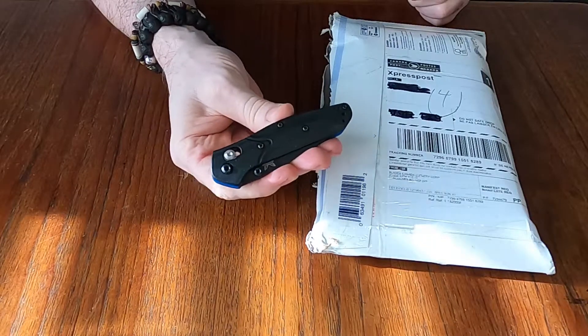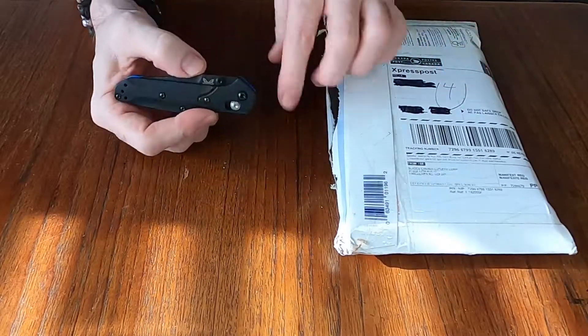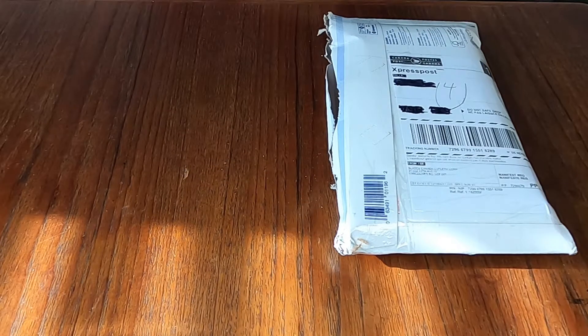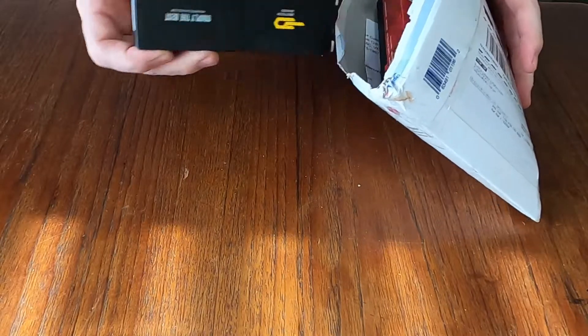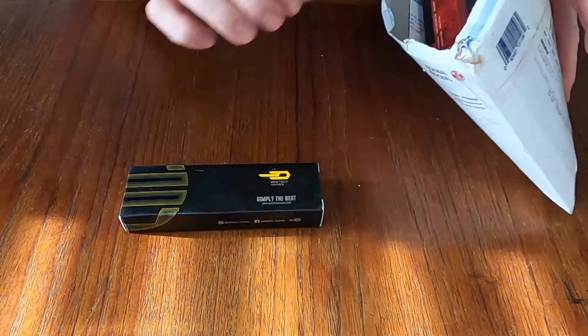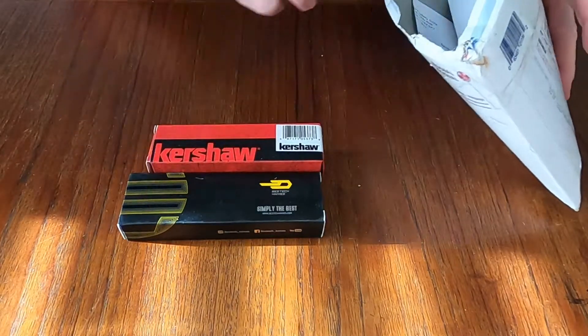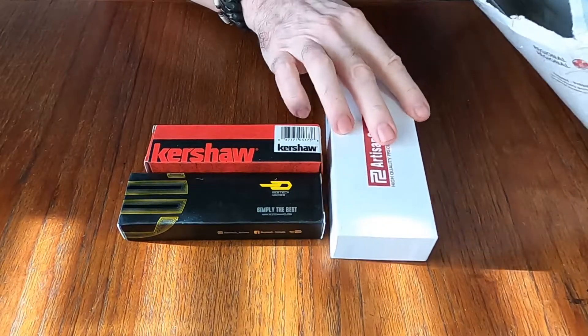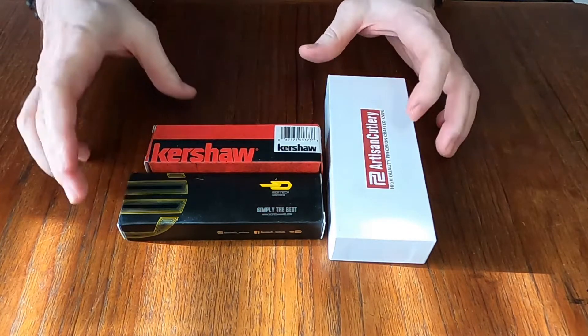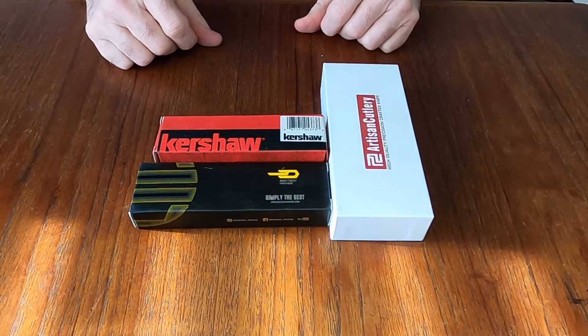You can watch the review on the Mini Osborne — sorry about the light filtering in the window. Check out the Mini Osborne, cool little knives, I really like them. The knives I've picked up today are a Best Tech, which I've not dealt with before, good old Kershaw, and Artisan Cutlery. I've been excited about these because I've been wanting to get my hands on these particular knives for a long time.